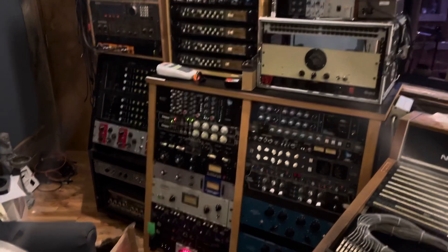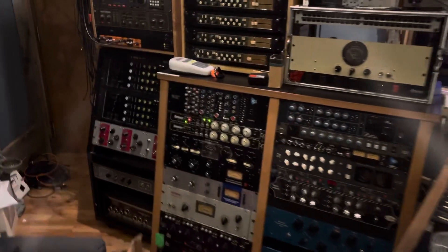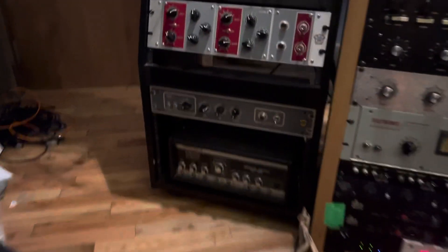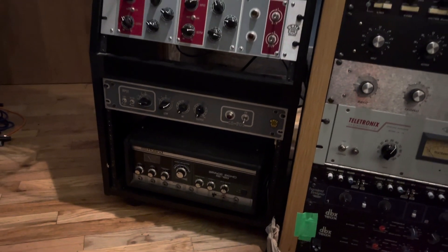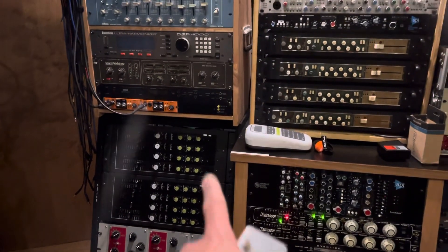So this will be the rack — one more patch bay right there. I'm going to start the actual audio here tomorrow. I'm really happy about having the space echo on the bottom so I can open the lid and easily service it anytime the tape gets off track or anything weird that might happen. That makes it easy, and I can actually run off the radials too.